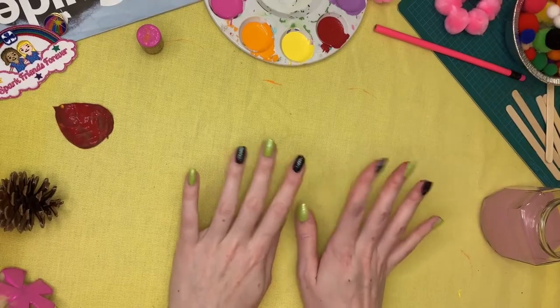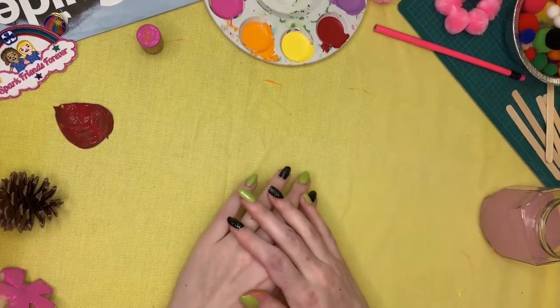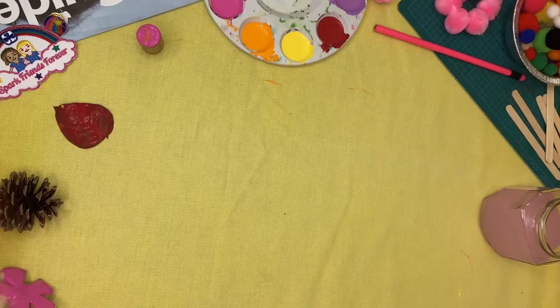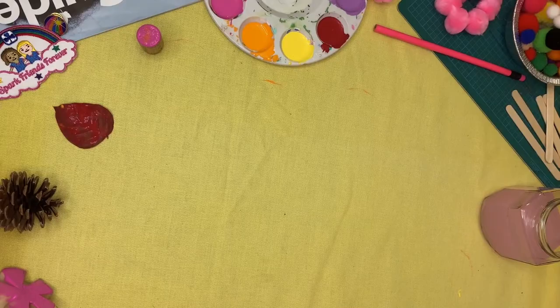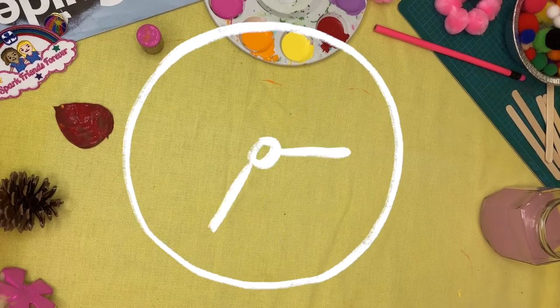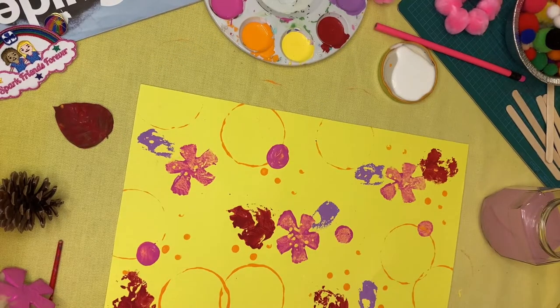You can really go crazy with this! If you have an old magazine, cut out some pictures; use stickers; get new paper and cut out shapes to glue on top. Start thinking about that while we wait for our beautiful print to dry. Now that it's nice and dry, we're going to get started on collaging.